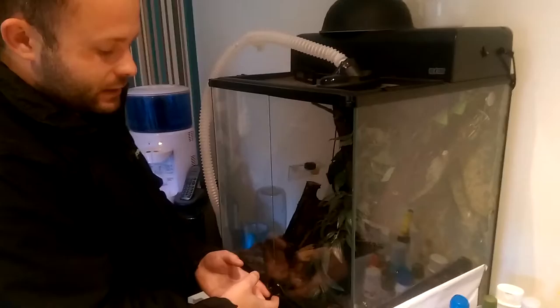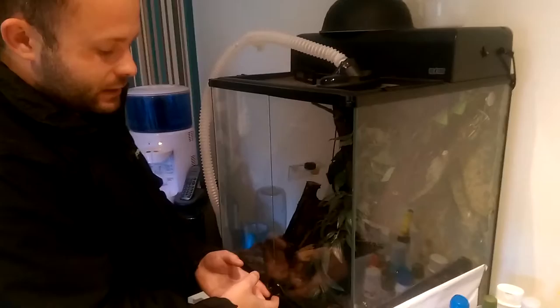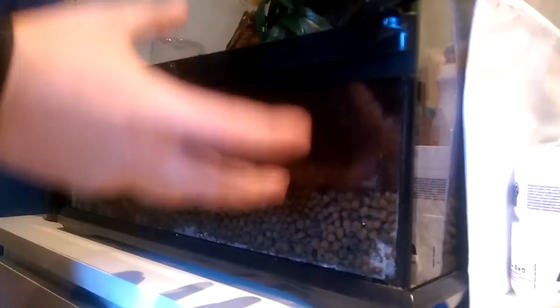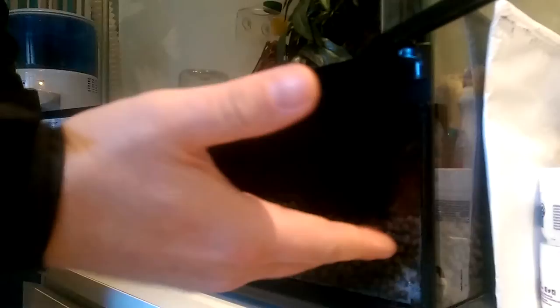So I actually purchased a secondhand Exoterra 45x45x60 back in June. We're now in November, so that's six months ago. Starting with the base, what I've done is actually put a clay pebble base for drainage in there — you can pick that up from any pet store. I got mine from Porton Aquatics. I've then put a mesh substrate in there, almost like a filter membrane.